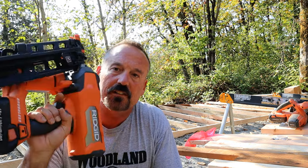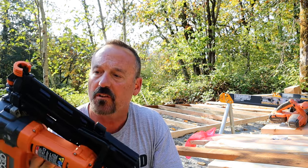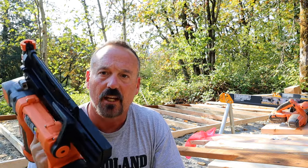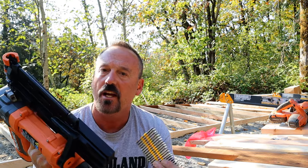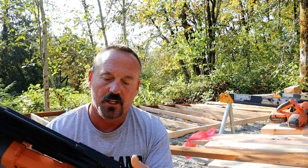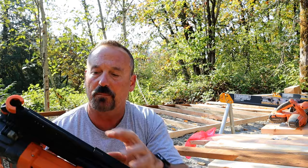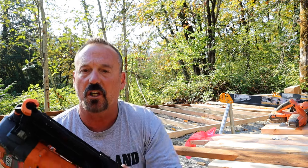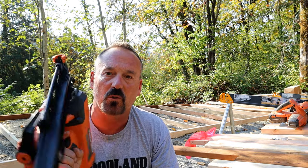One thing I mentioned: you can only put one clip of nails in here. I got down to about five left and thought I'd add more so I could do the entire wall without stopping. But there wasn't enough room — it wouldn't let me top it off. I had to run it to almost completely empty before I could add a new clip. That's the one thing I'm not liking so far — the number of nails it holds.